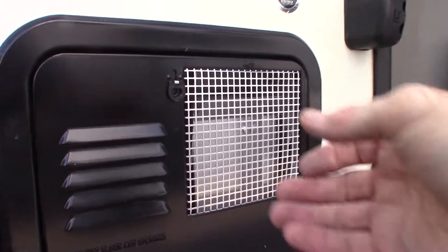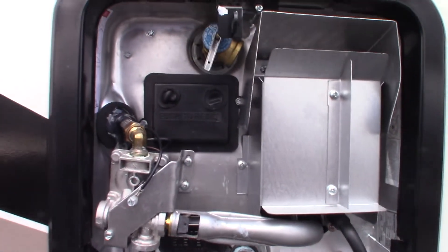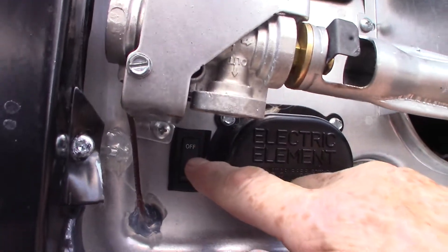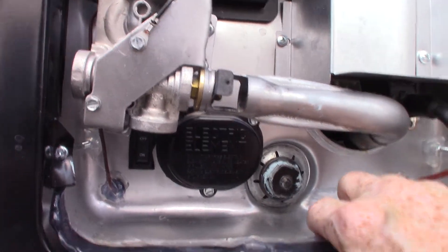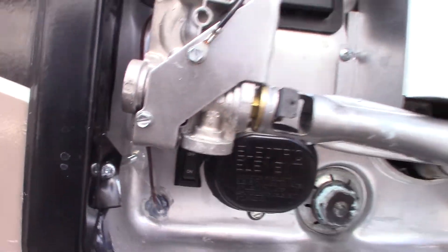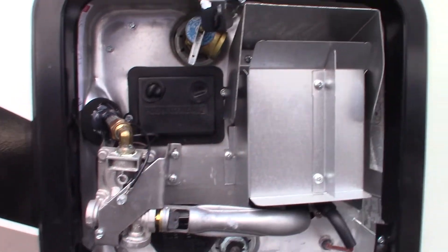This is your water heater. The switches to control it are inside, except there's a rocker switch right here — on and off. This rocker switch controls the heating element behind this cover, which works on 110 or 120 AC. So if you want to turn that on, you flip this switch here. There's also a switch for the gas that's inside.